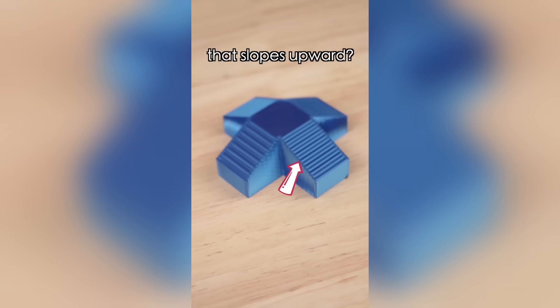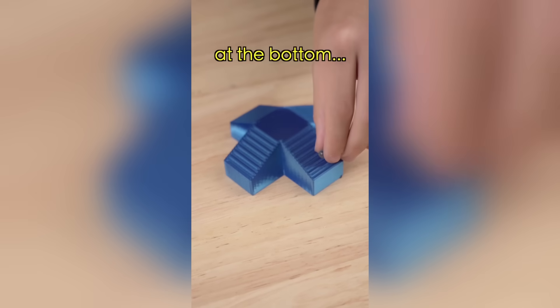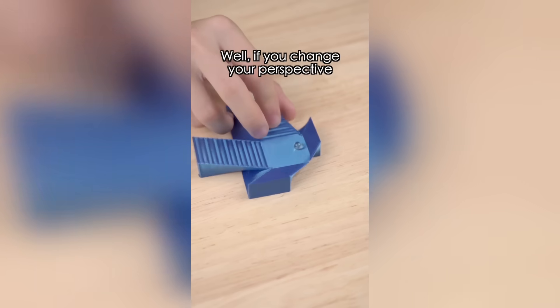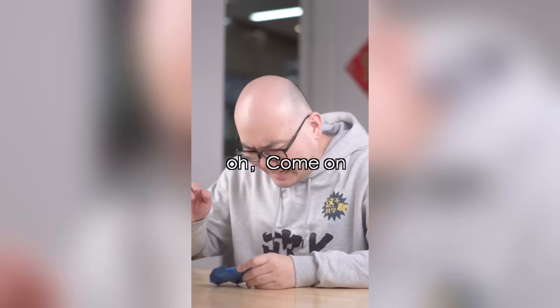The second one: is this a ramp that slopes upward? Yes. But when I place a marble at the bottom — it rolls up! How's that possible? Well, if you change your perspective, you'll see it's actually a downward slope.